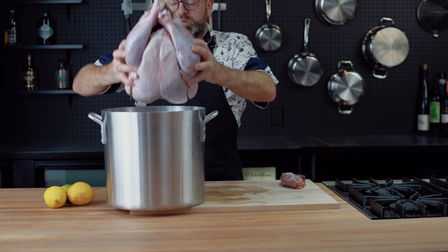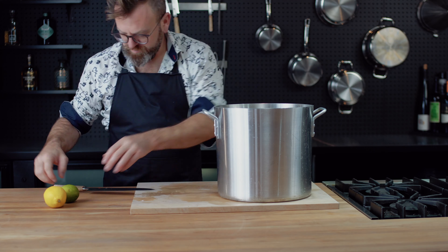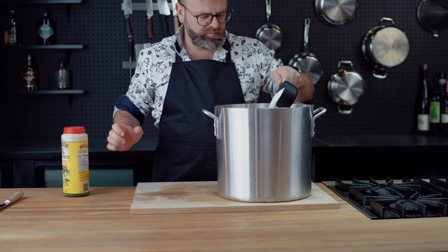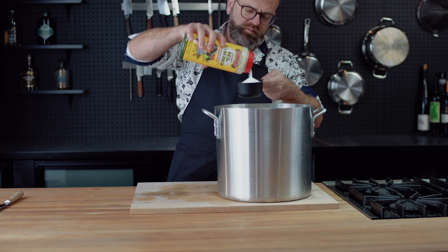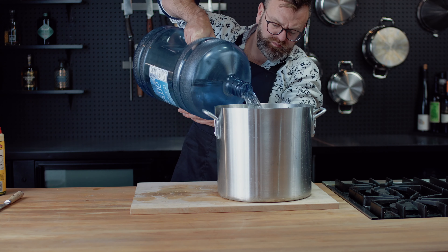The first thing you want to do with the turkey is to brine it. You can do a dry brine or a wet brine. If you are doing a dry brine, it's pretty simple — you need to make a rub with mostly salt, sugar, and some herbs, and you need to rub the bird with that. Then you let it rest in the fridge for 12 to 24 hours before cooking.